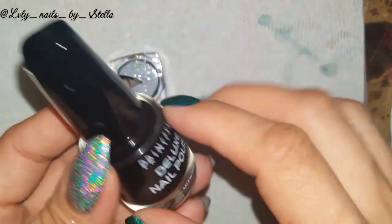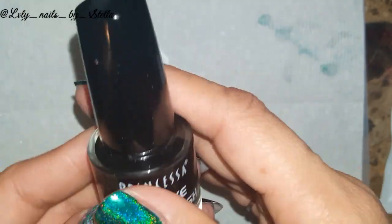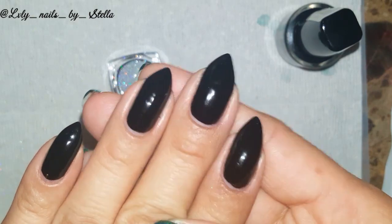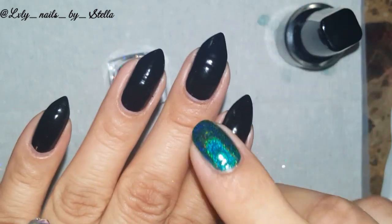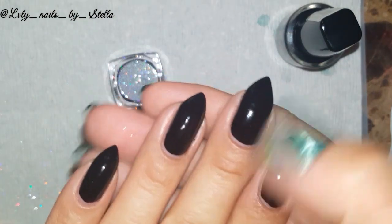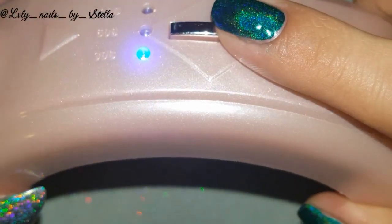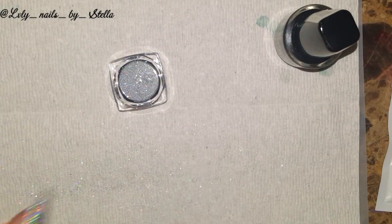This black nail polish is called Onyx by Princessa, and it cost me like a dollar ninety-nine. It's so awesome — one coat and you're already good to go. I put some peel-off base coat under so I can remove it later. I'm also going to use this lamp I got from AliExpress — it has a timer for 30, 60, and 90 seconds, and it's really easy to use. This is my first time using gel polish and I'm very excited!